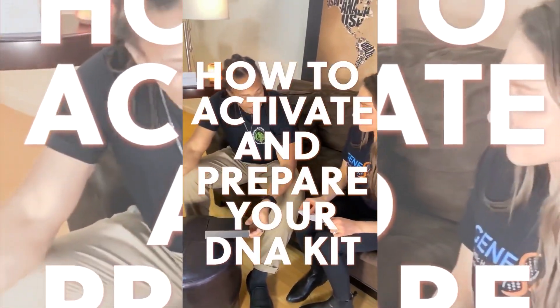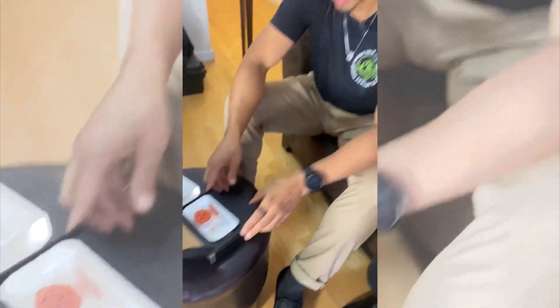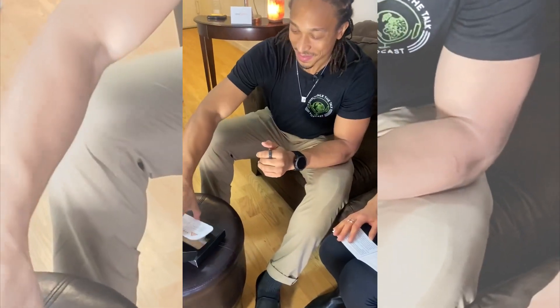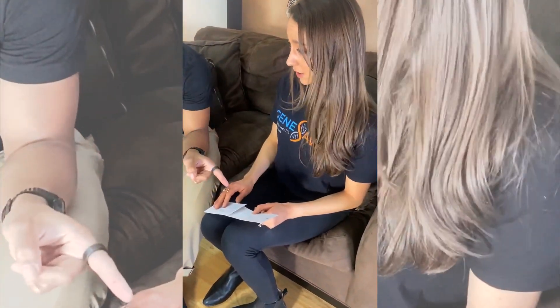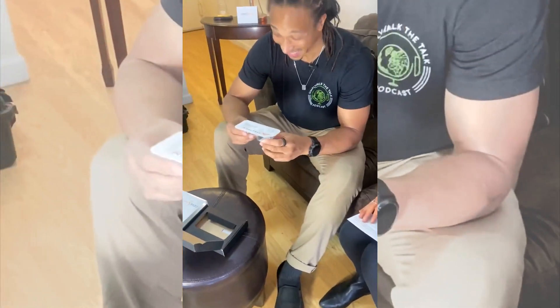Here we go, so first things first. Doing great. Open the box. Box open. We've got this. Box open. Activate kit online. Done. Check. Awesome. I think.